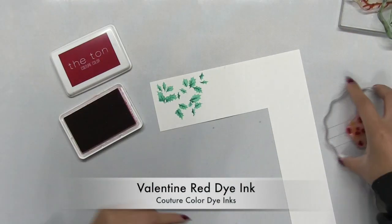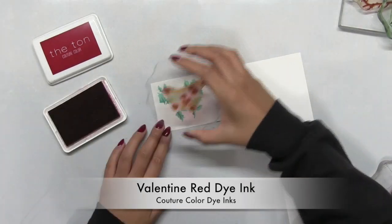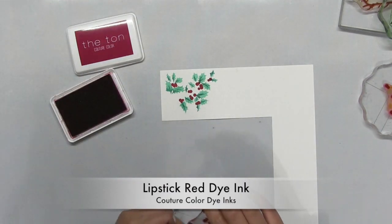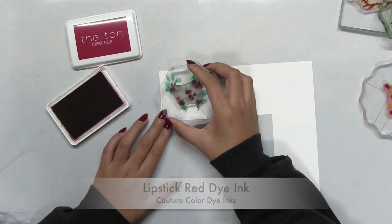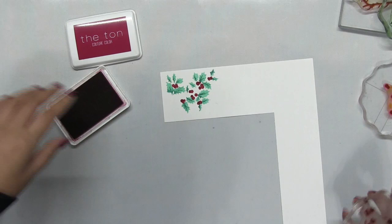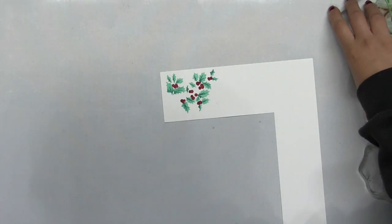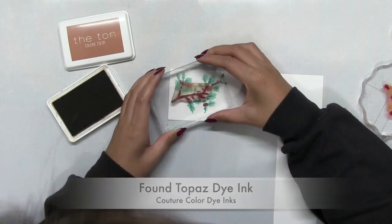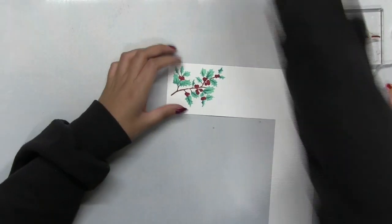The leaves consist of two stamps, the berries also consist of two stamps, and then you have a single stamp for the branch. And once you stamp all of the layers, you get this really gorgeous and festive holly branch and you can customize it in different color inks depending on what color palette you choose.